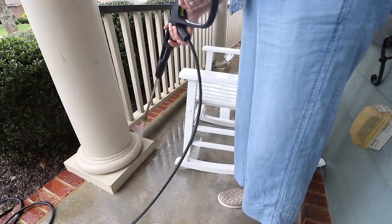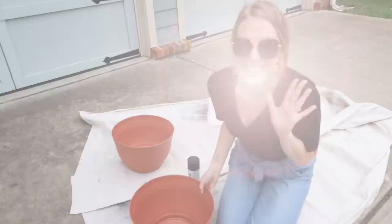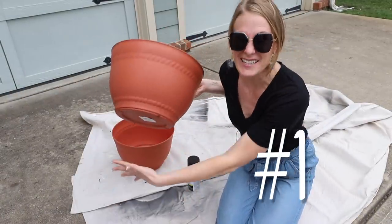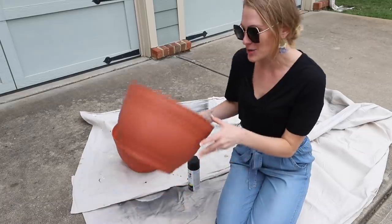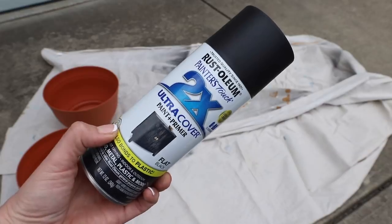Now on to an awesome Dollar Tree DIY for 2021. This week I found these giant planters at the Dollar Tree — this is the biggest I have ever seen them. And I don't love the color, so I'm going to give these a quick coat of spray paint.